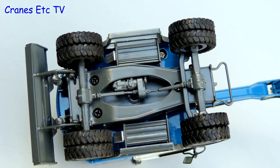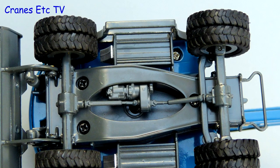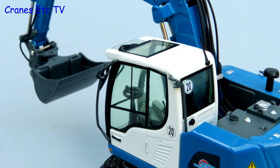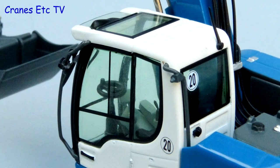Looking straight underneath it's a detailed model with the transmission fully modelled and the large chunky tyres are particularly good. The wheels are metal and nicely detailed and there's also a stabilising blade at one end. The cab is very good with fine window seals and thin metal grab rails. The interior detail is very good too.